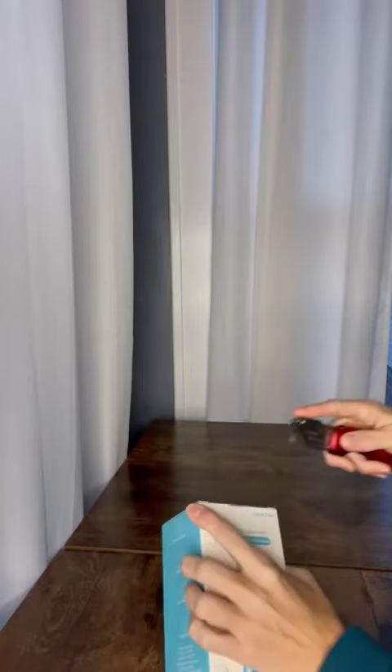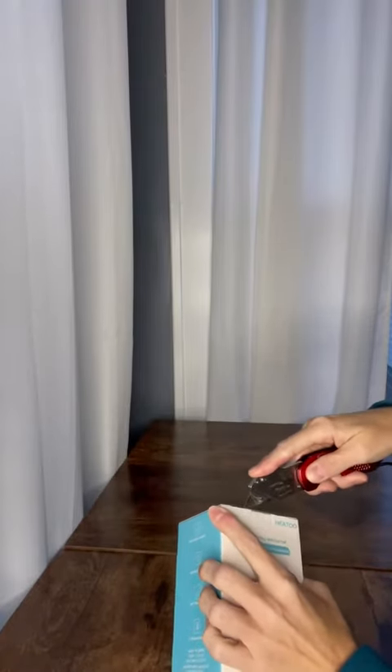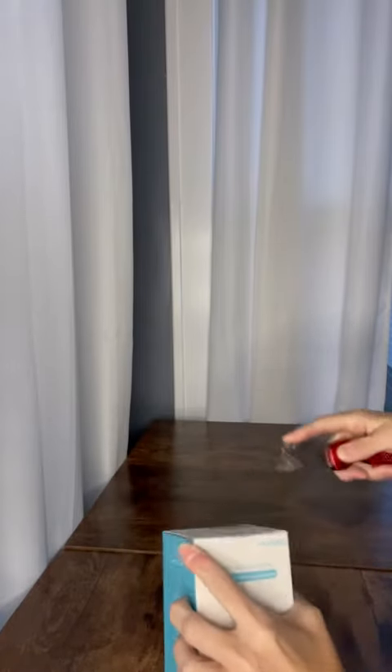Hi guys! So our portable irrigator came in, which is perfect because my son was told by his dentist that's putting on the braces that he needs one of these, so I went ahead and got him one.